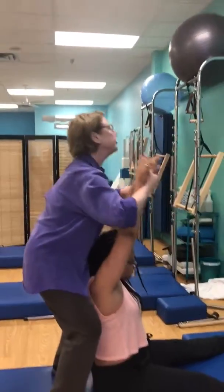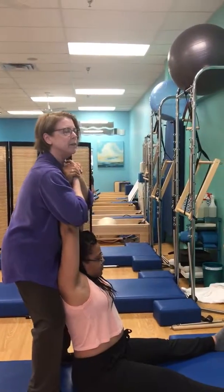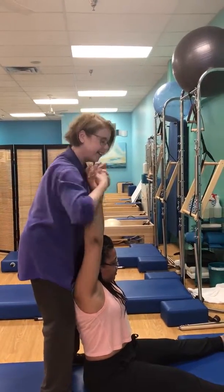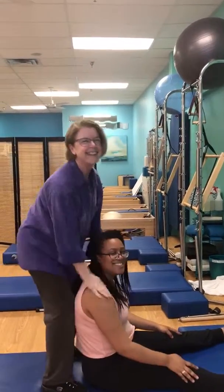Beautiful — easy shoulders. And I'm looking for a dipole on the front of her spine. And exhale. Nice. And that's it.